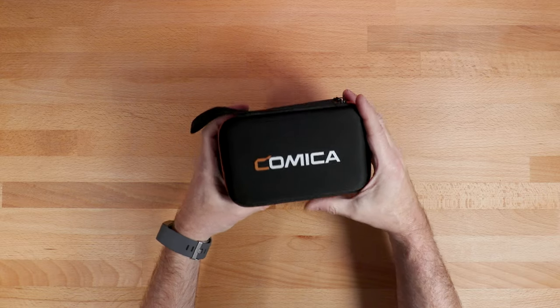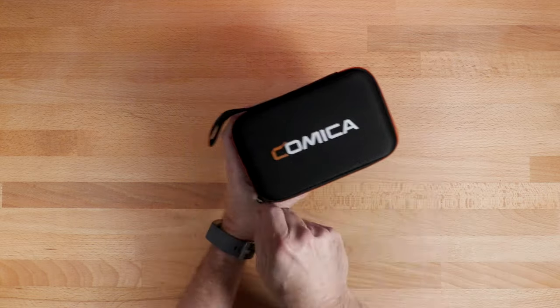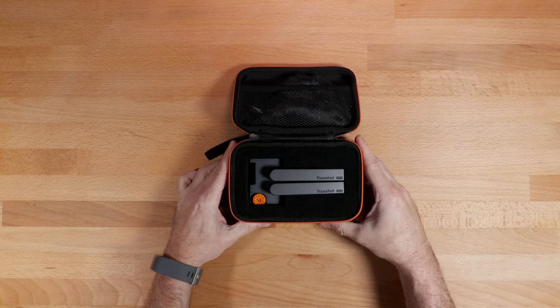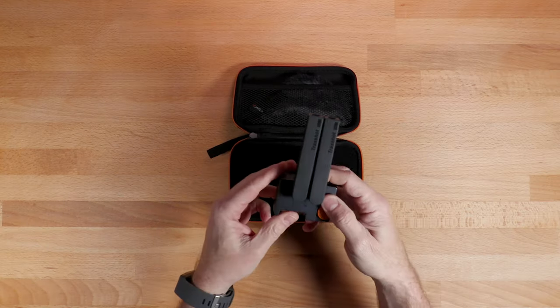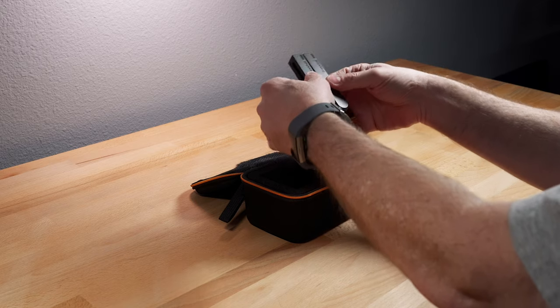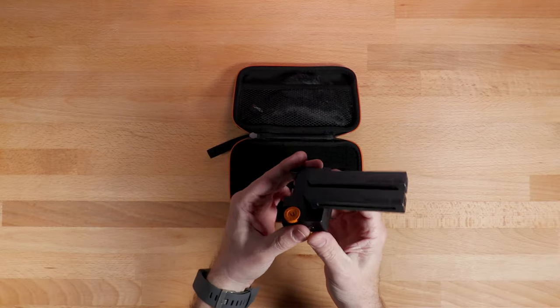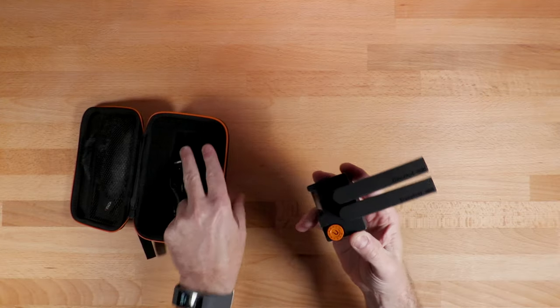You might be wondering what in the world is this thing — that was my first thought when I saw the box. But it's actually a TV antenna that works for your smartphone. You put this on your smartphone and you can pick up broadcast TV. Okay, that's a joke. It's actually a microphone, and I gotta say, it's pretty cool.